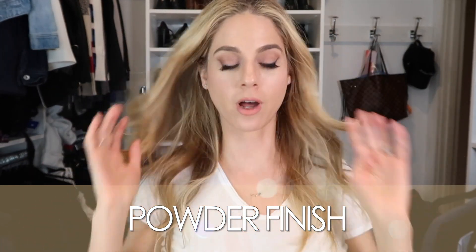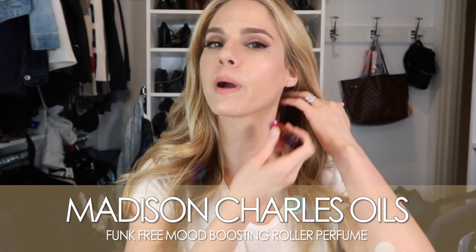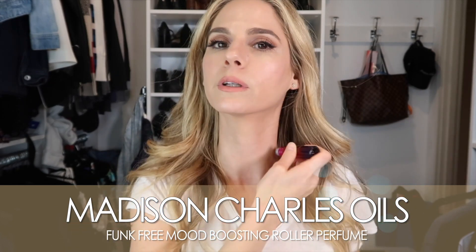To finish off the whole look, I always end with one of my essential oil roller perfumes. This is Funk Free, which is a mood booster — it helps with depression and just makes me feel really good. I put it on everywhere, and sometimes I'll roll some in my hands, rub them together, and put it through my hair because there's coconut oil and it makes my hair smell good and helps with flyaways. This is your easy clean look — mainly I wanted to show you the eyes, but for those who wanted to see the full look, this is it! Let me know what you think and what else you want to see. Thank you for watching and I'll see you next week!